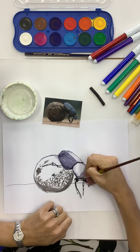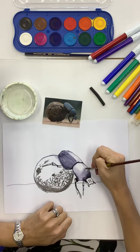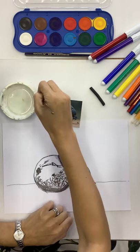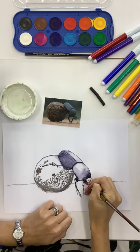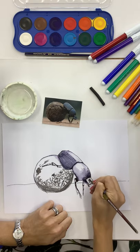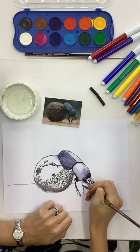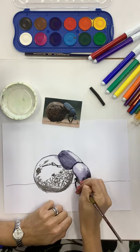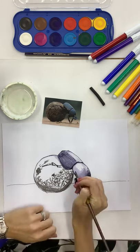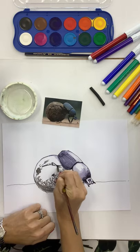Give it a go - if you don't like something you can always add some water or dab it with a tissue. Unfortunately you can't erase anything like this since it's pen and ink, but I want you to give it a go and not be frightened. Sometimes letting things happen gives you great results. It's also okay to leave some areas completely white because that will give you your contrast. So let's do the legs.